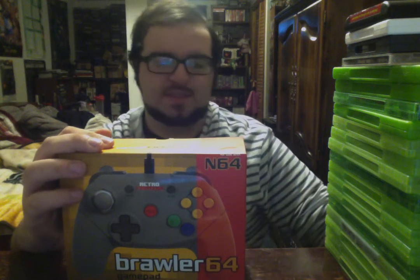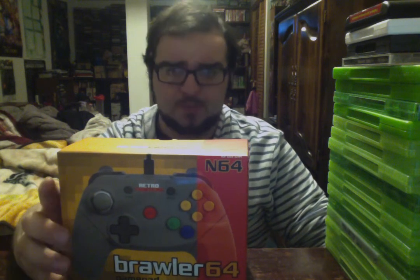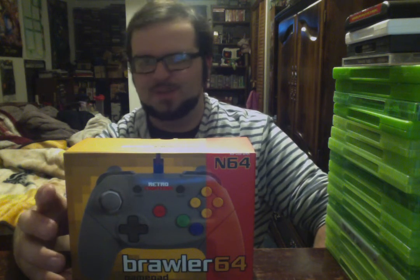Alright everybody, it's that time — and it seems like a really long time since the last video, because it was actually a solid five weeks ago. Not just a regular month — it was definitely five Wednesdays ago.